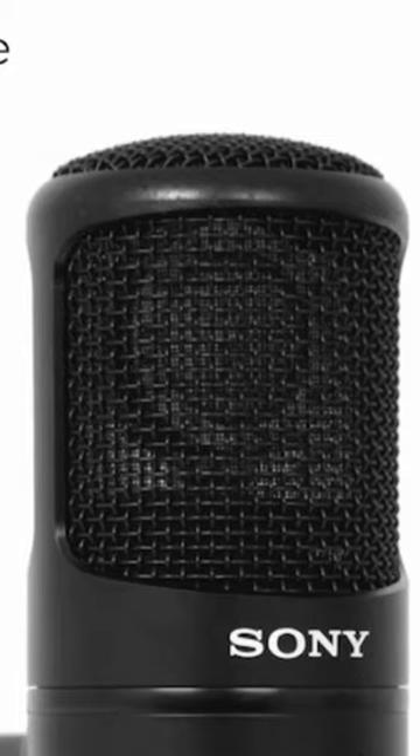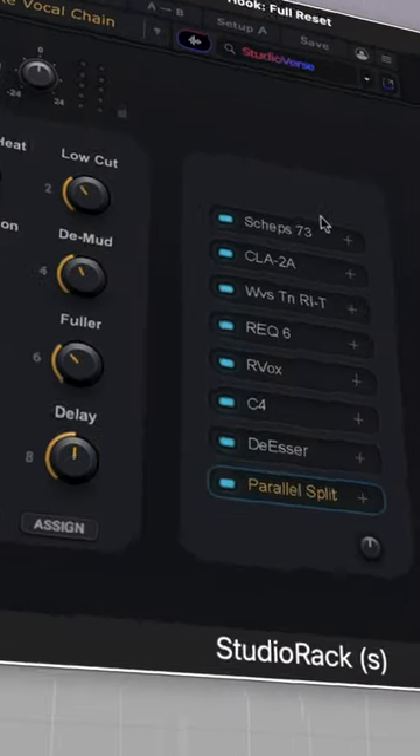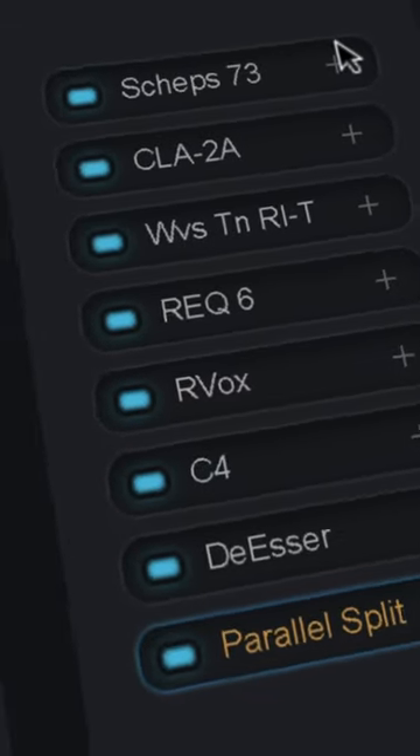However, for the majority of the final recordings they use the Sony C800G microphone. Now let's jump into the interesting part — here is the vocal chain in Studio Rack, and I set up everything for you, but first let's start from the beginning.